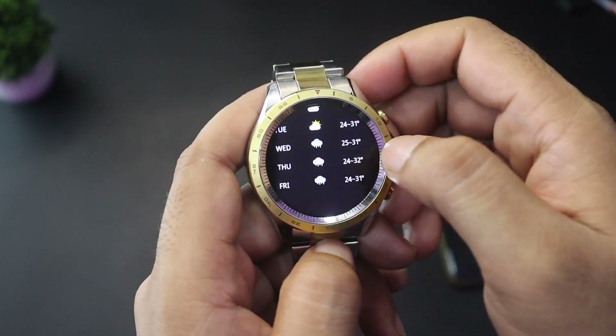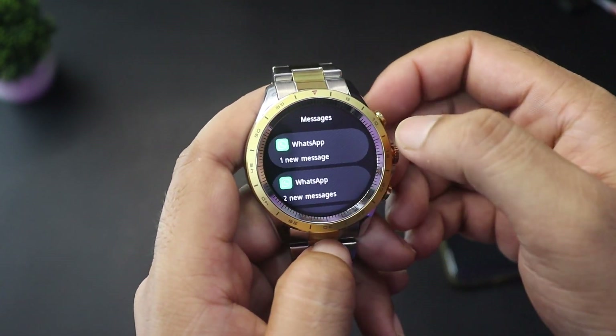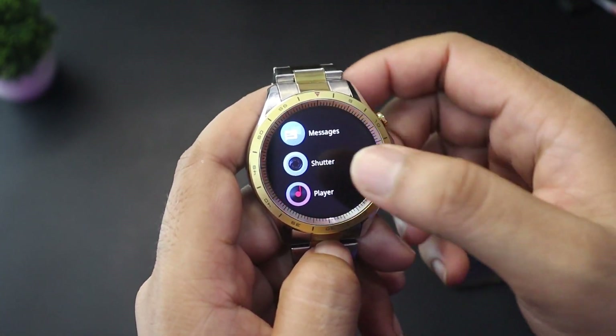You can see the weather for the next six days. In the messages section, you can read messages from WhatsApp and Facebook. The shutter option lets you remotely capture photos on your phone.